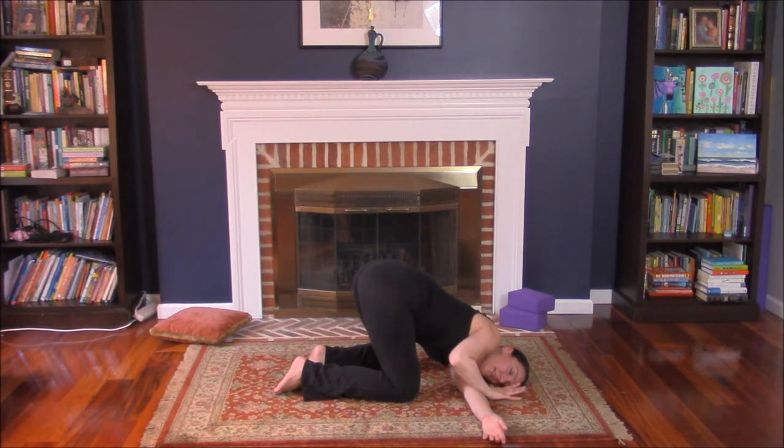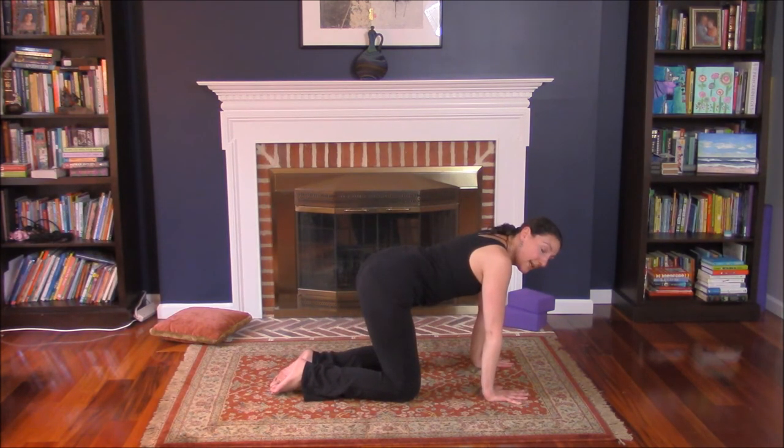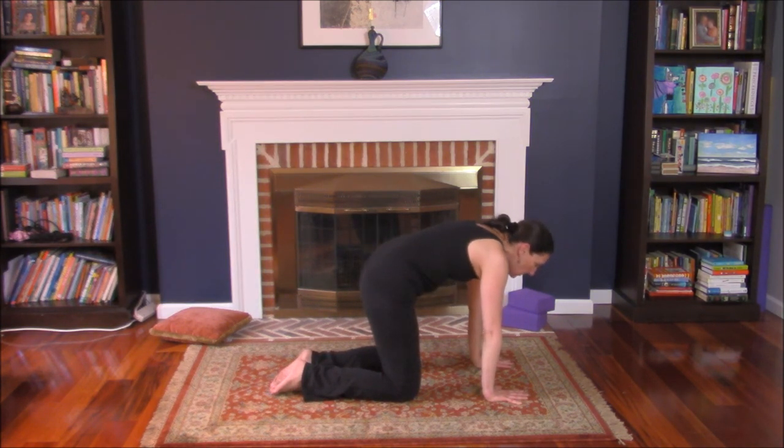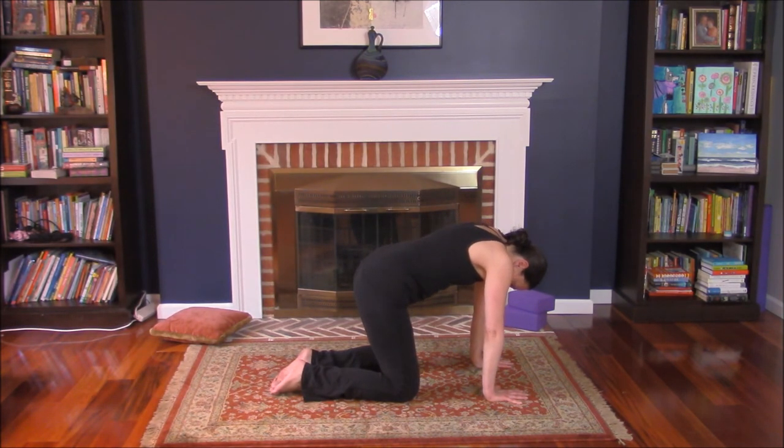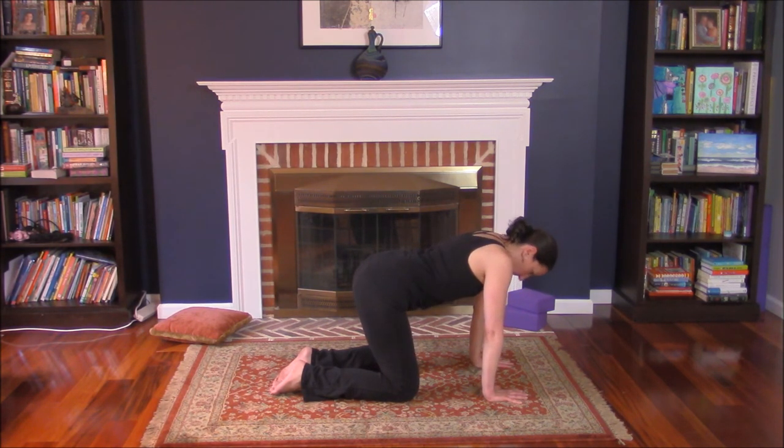Right hand under the face. Up into tabletop. Cat and cow — exhale, hips forward, head down. Inhale, hips and chin. Do that one more time. Exhale. Inhale. Bring it back to neutral.